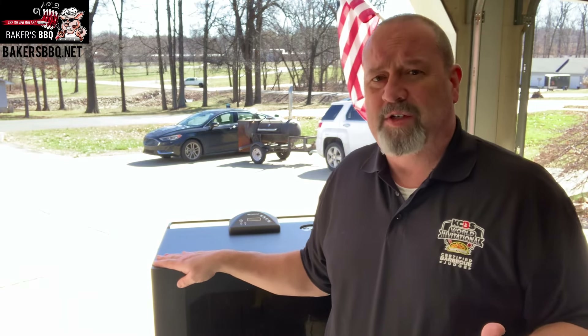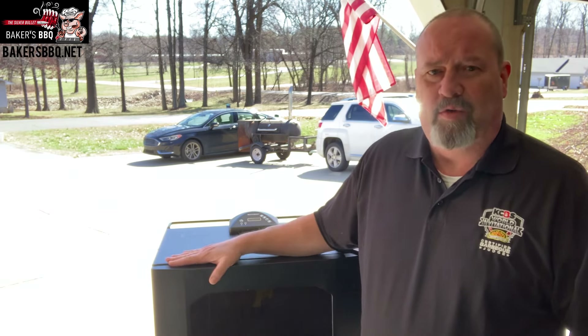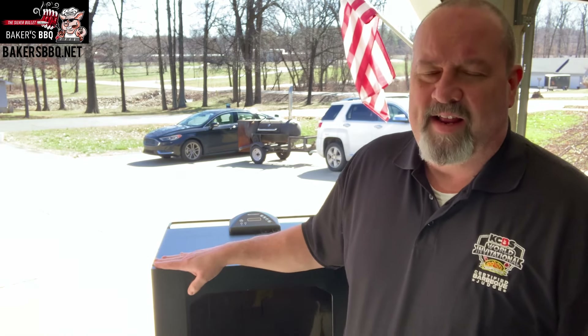If you've never tried one, I urge you to try it. This Masterbuilt Electric Smoker will go down to 100 degrees and up to 275 degrees. That's really good if you've got an offset smoker — a big stick burner — and you cook briskets or butts on that. When they're done and you want to hold them for two or three hours before guests arrive, you can keep this smoker down to about 160-170 degrees, stick them in here, and hold them for hours. So it's got a lot of versatile uses.